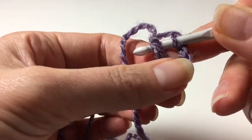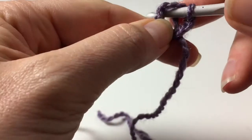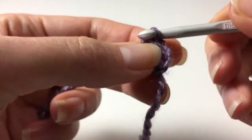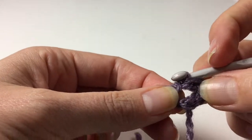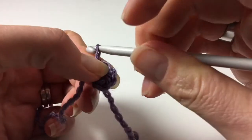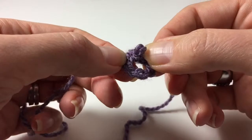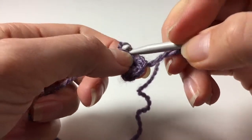Insert the hook into both, then pick up your yarn and pull it through. So that's made our circle. We now have a circle but it's made up of chains, not a magic circle. You might find this easier or not — it depends. I find both just the same.